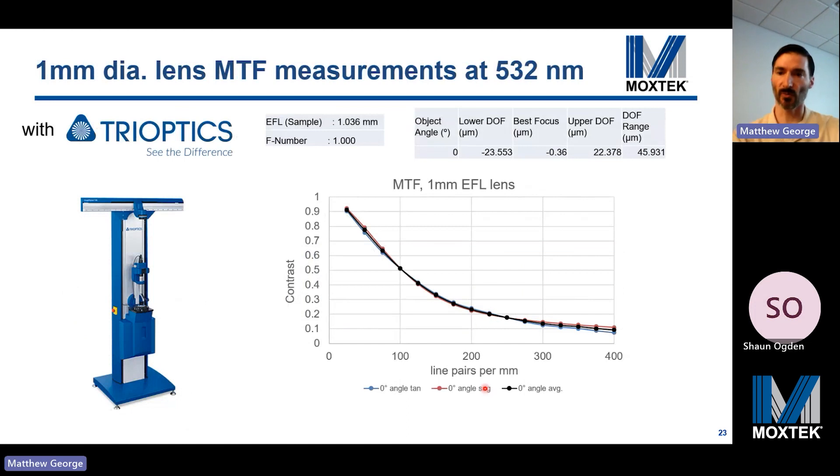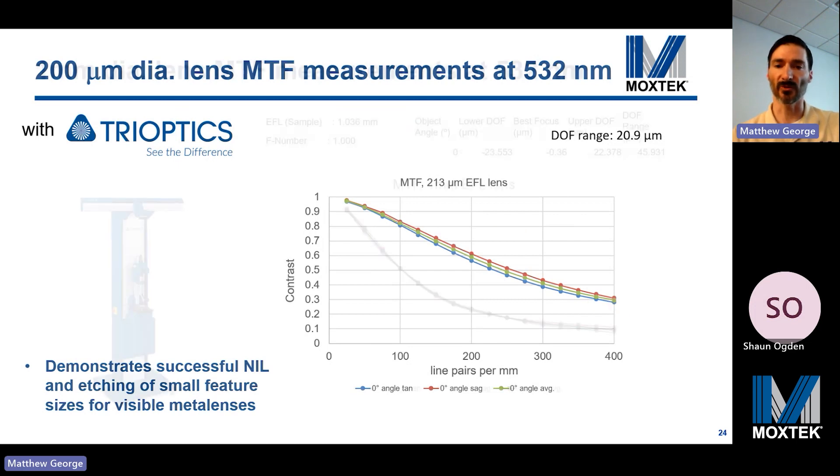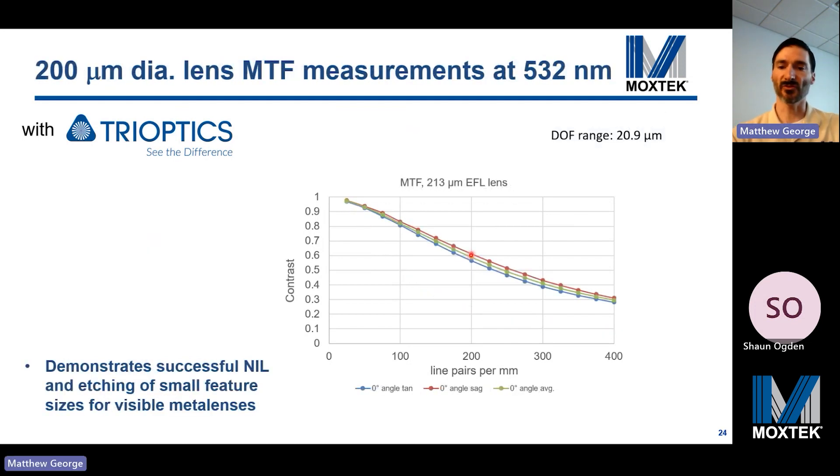The MTF of our one millimeter focal length metalens was measured at Trioptics on an ImageMaster HR system, which we have on order. Depth of focus was 46 microns. We saw better MTF for a smaller metalens with similar F number — this used a slightly larger pitch, and aberrations are known to decrease with smaller metalens sizes. Contrast at 400 line pairs improved by about 20%, and at 200 line pairs the improvement was about 37%. This demonstrates successful nano imprint lithography and etching of small feature sizes for visible metalenses.